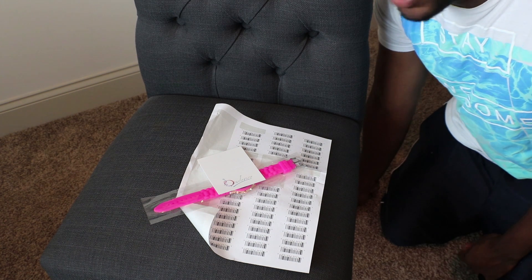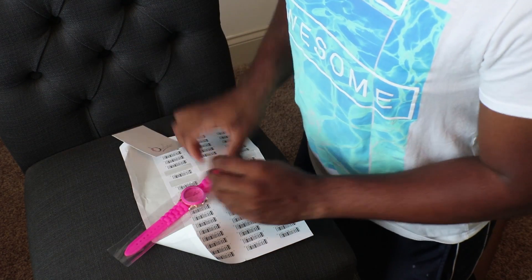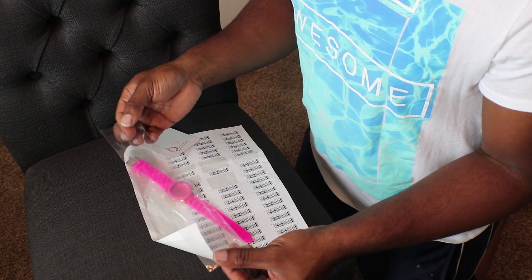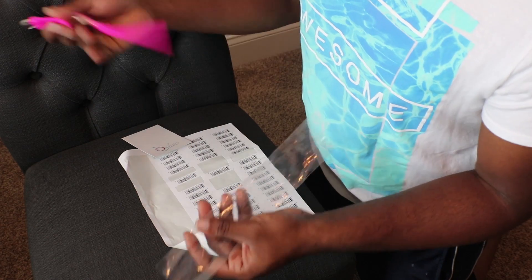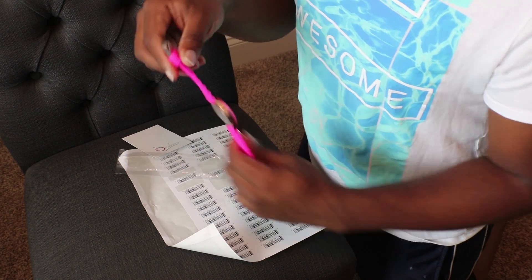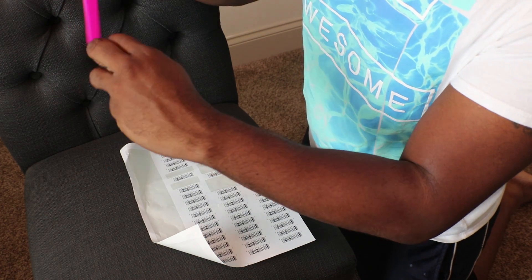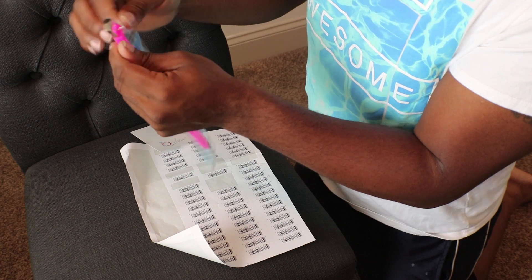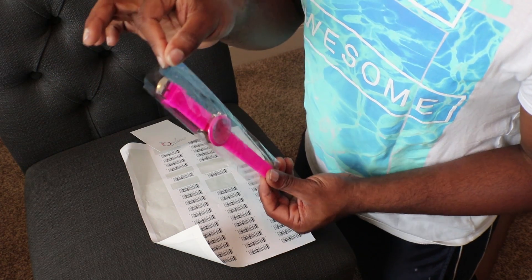We are going to prep our items here. The first thing is you have your product, and I purchased these poly bags from a website — I put a link in the description below. You're going to take your poly bag and stick your item in there. These are watches that I sell — not my branded watches, just some others. If you have an item with multiple parts that can come off, you want to purchase some sort of packaging to keep them together.